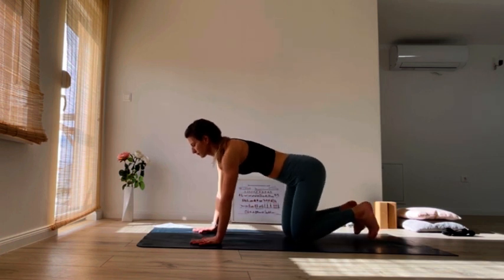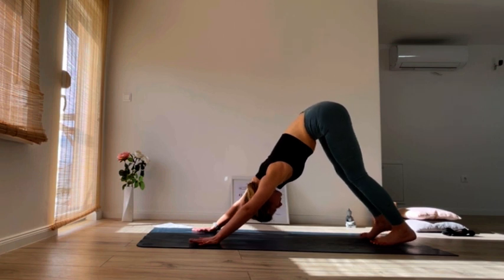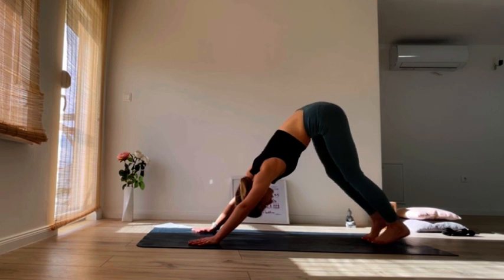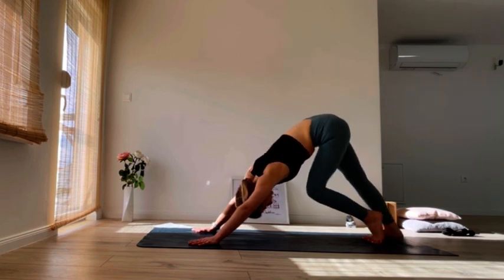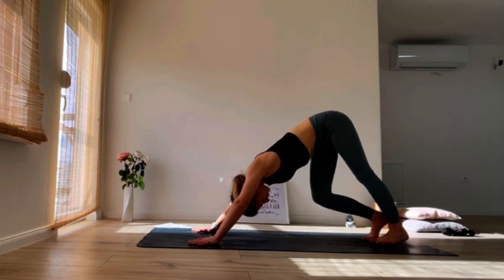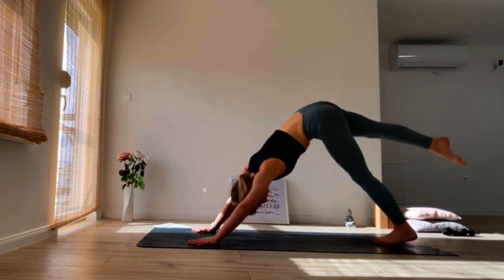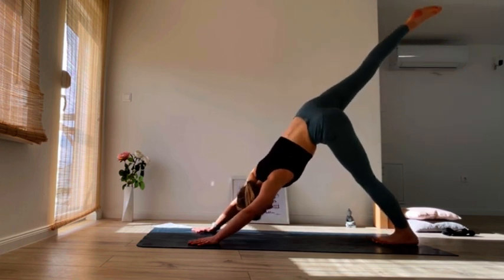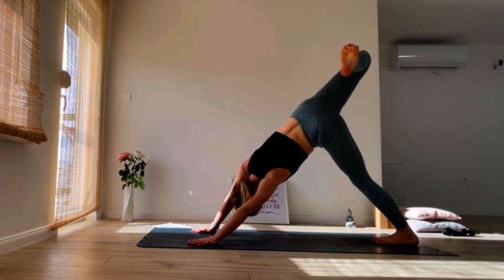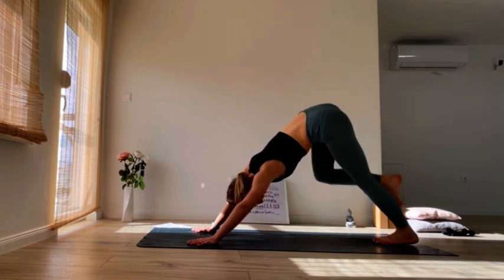Tuck the toes and bring the hips back and up into your first downward facing dog. Pedal the legs here, feel whatever feels good for you. Check in how the body feels today, checking in the area around the hips. On the next inhale, lift your right foot all the way up, stack your right hip on top of the left, bend the knee, lift that knee as high as you can. Exhale, come back to your downward dog.